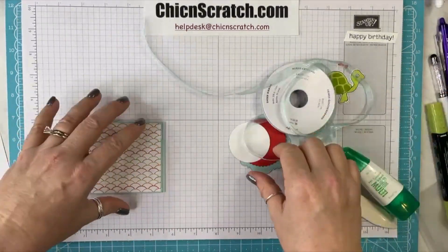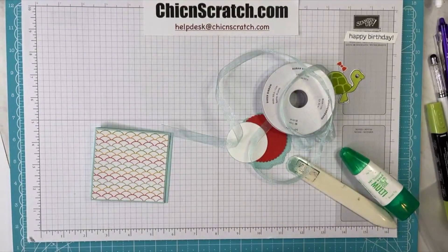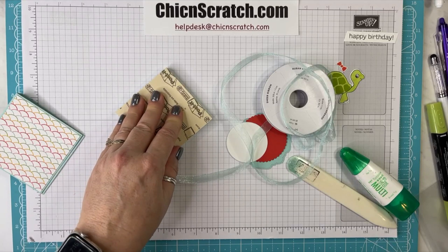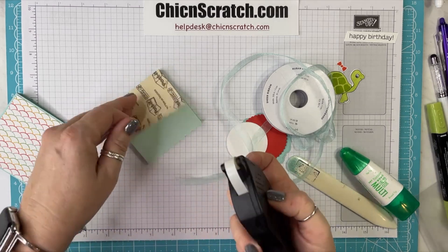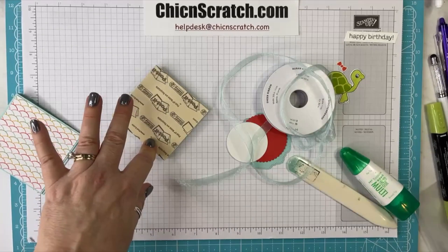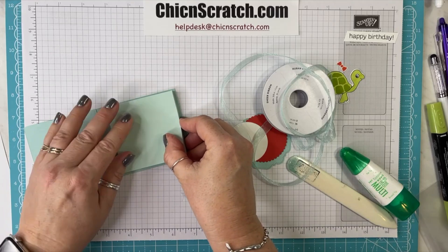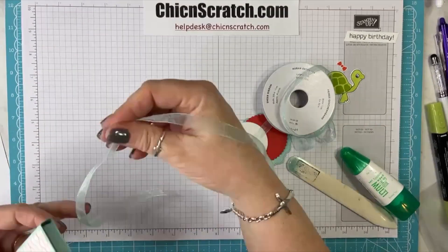Now let me show you what goes inside here — post-it notes! So we're making a post-it note holder. I don't want to leave these post-it notes in here forever, so I'm just using my removable adhesive and adding them inside. Now I'm going to take my Pool Party sheer ribbon.